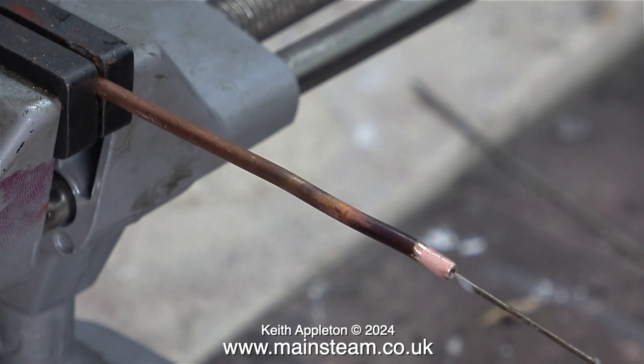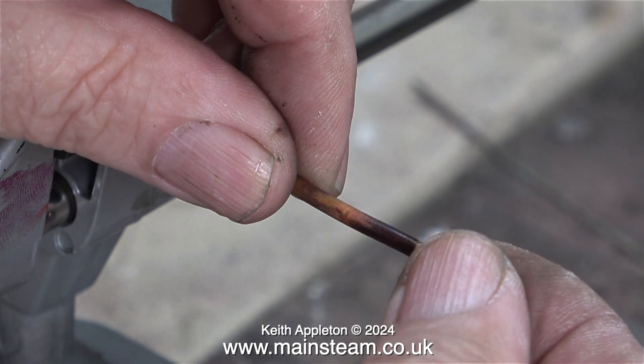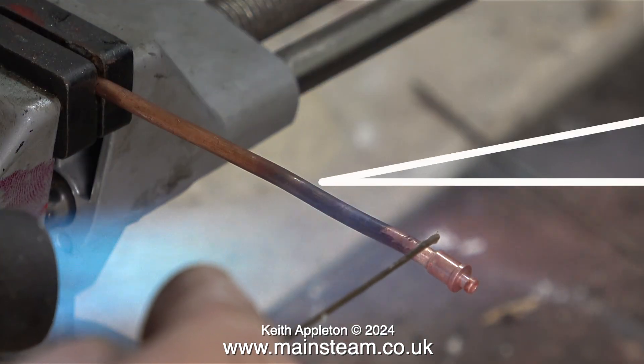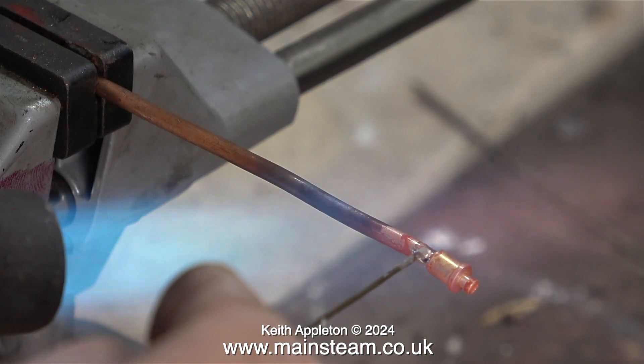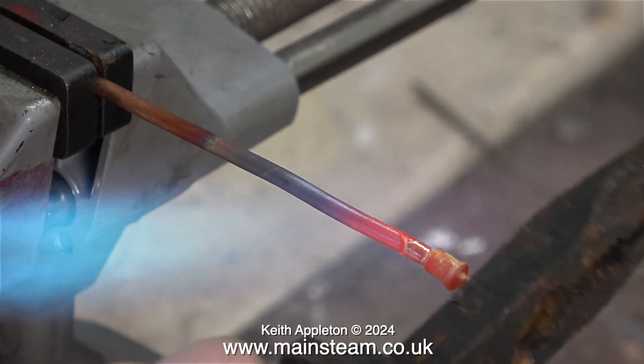Once I'd removed the coned union and cleaned up the silver soldered end on the belt sander — which I sort of overdid — I'm ready to solder the new part in place. The end is now covered in easy flow number 2 flux and I'm fitting the part onto the end of the pipe. All I need to do now is heat the general area until the flux takes on a watery appearance and apply some silver solder.